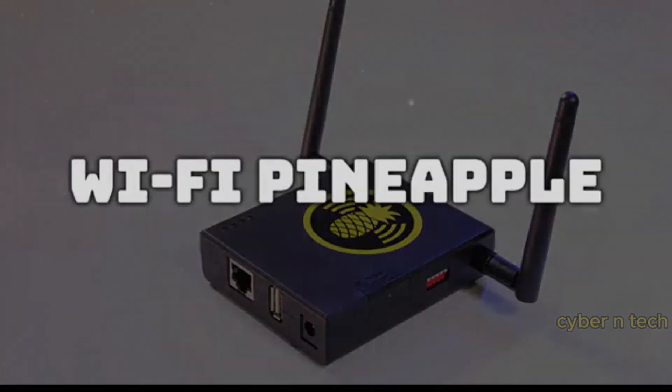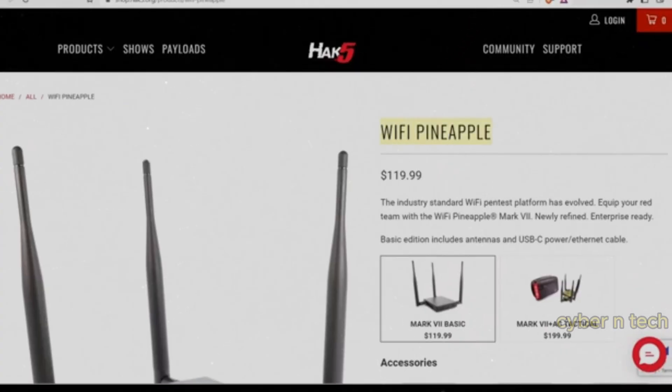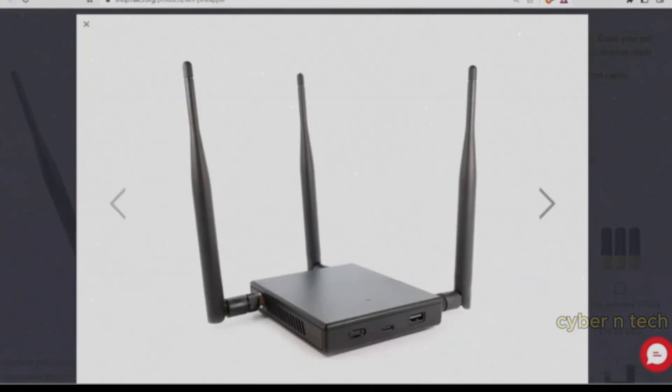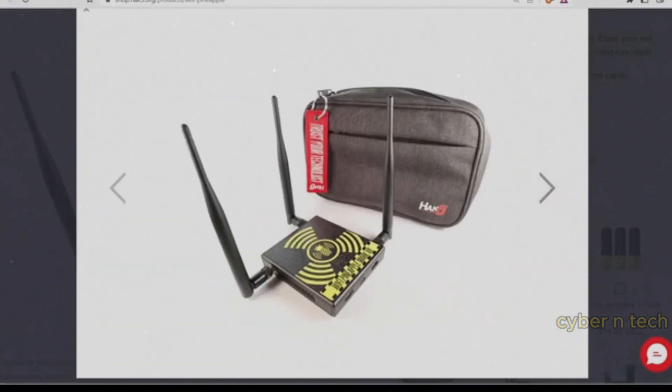The Wi-Fi Pineapple is the hacker's ultimate honeypot for man-in-the-middle attacks — also my favorite one. Imagine you're sitting in a café, and your pineapple is quietly analyzing everyone's network traffic.